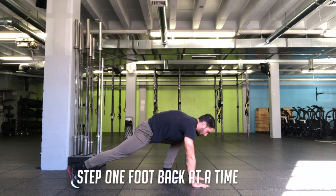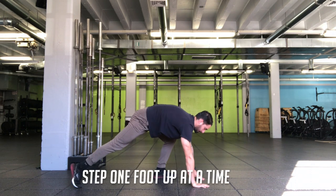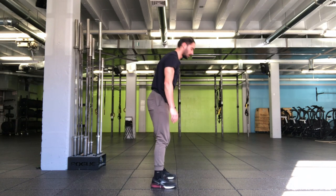Hands come to the floor like normal. Now you're stepping one foot back at a time, lower yourself like normal, push yourself up, step one foot up at a time, and then everyone's favorite — the jump.